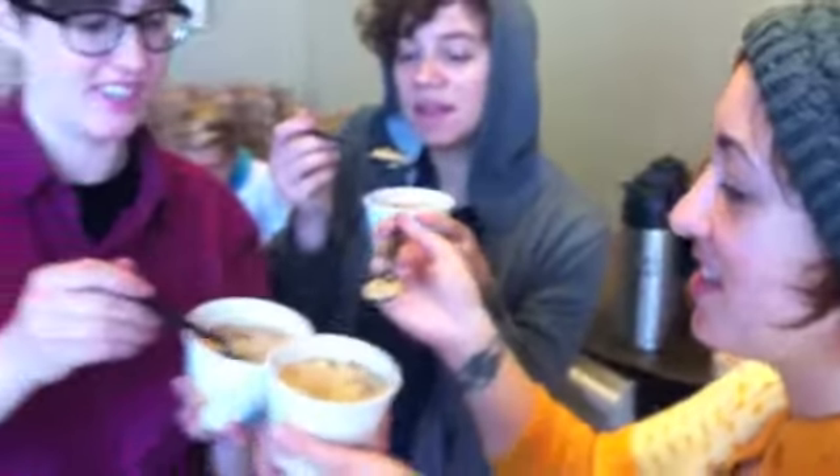Cheers. Cheers to Kurt. To Kurt Narten. Mmm. Kurt Narten, that's good. This is really good. Thanks for being here with us, Kurt. We hope that you've learned something today about oatmeal. Have a great life.